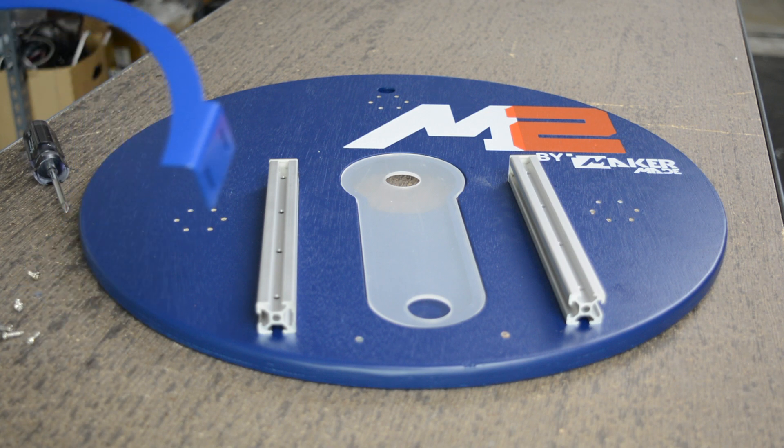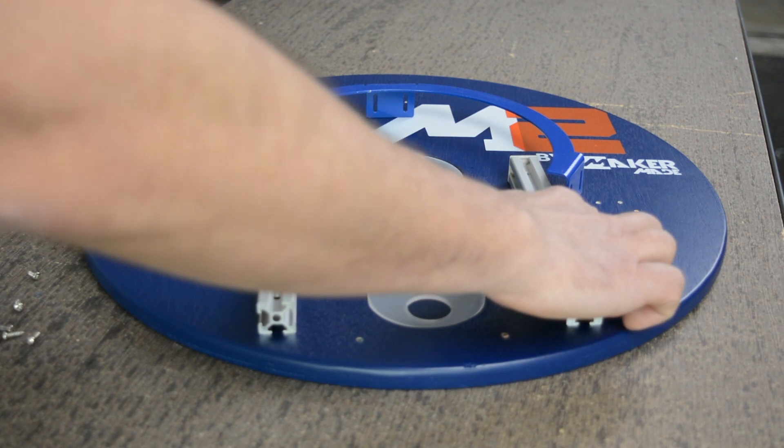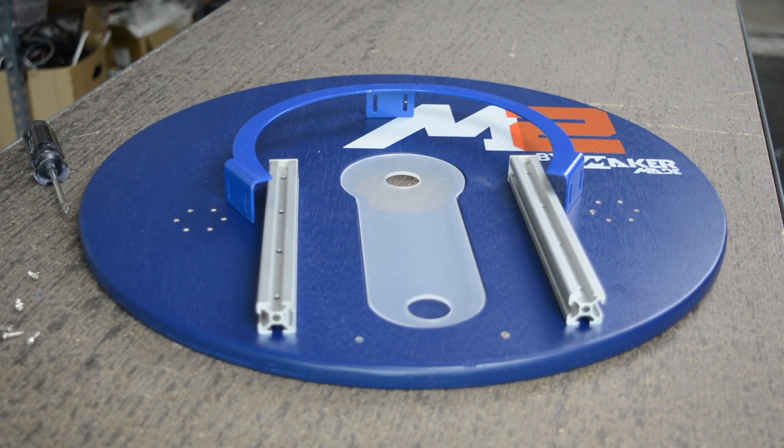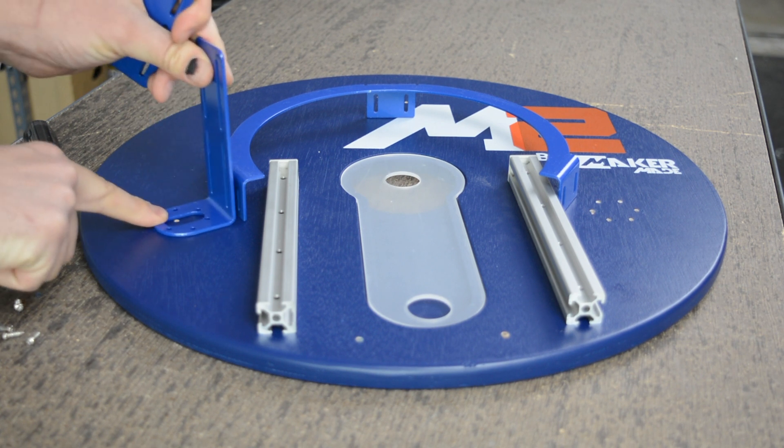So what we're going to do first is we are going to align the ring carriage with the pilot holes. You can see there's three sets of pilot holes on the sled, and we're going to line them up on those pilot holes.